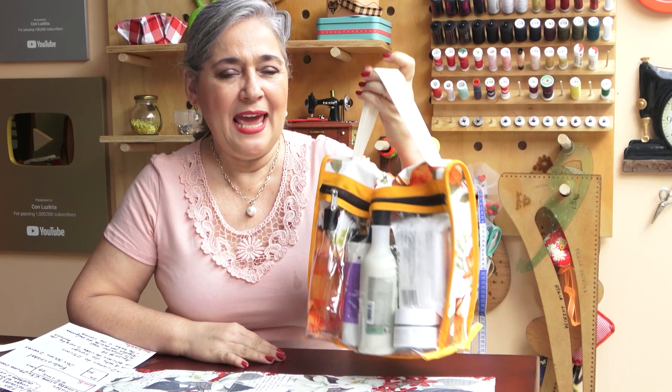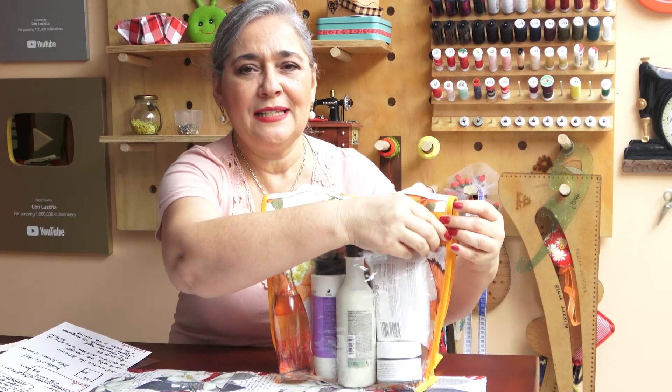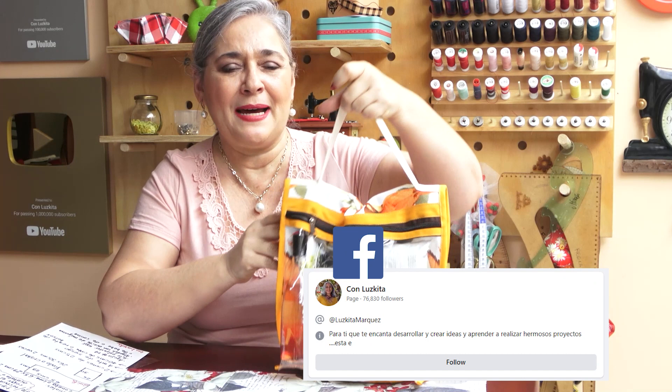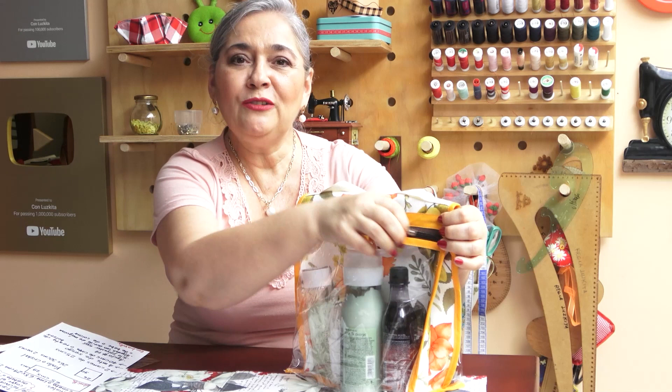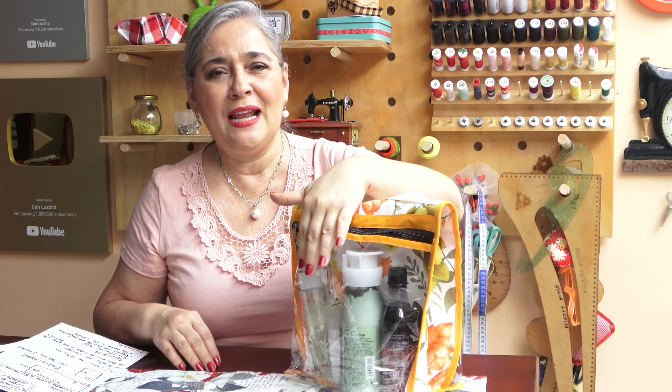Welcome to today's tutorial! Today we'll be making this super cute toiletry bag. It comes with a surprise — it's double-sided and has a nice handle so you can hang it wherever you go. You can open it on this side with the zipper. It's made with crystal vinyl, which makes it easier to find the things you put inside.